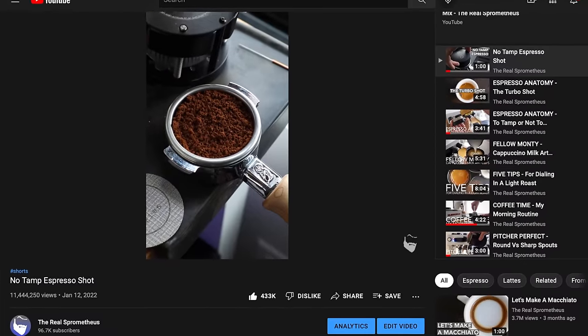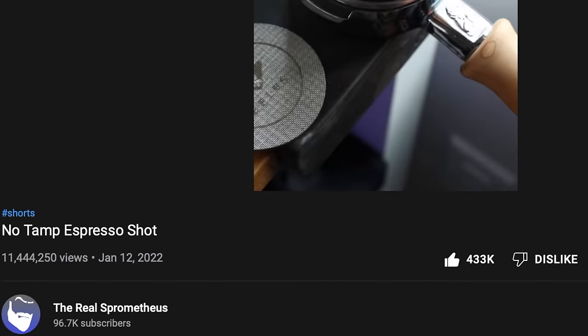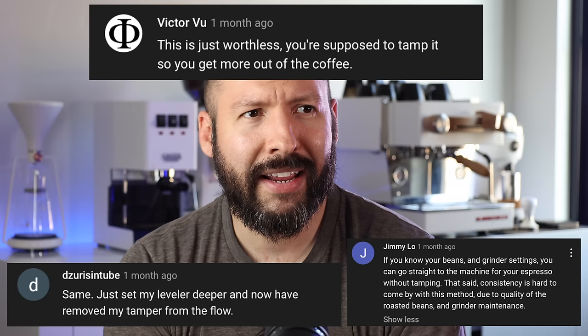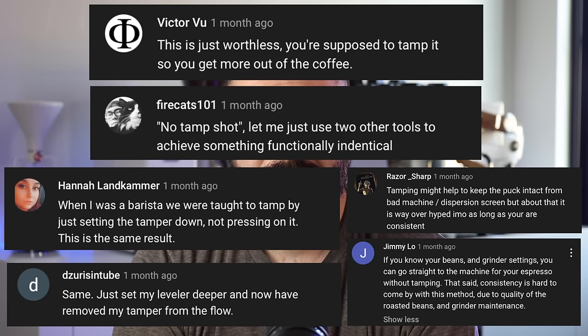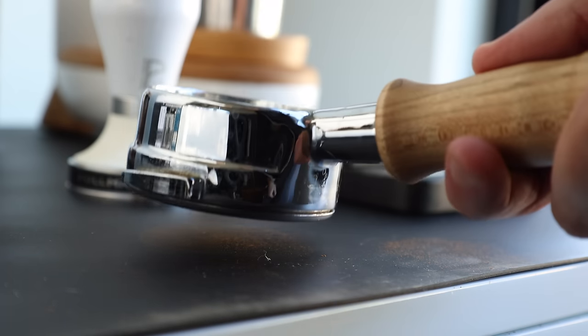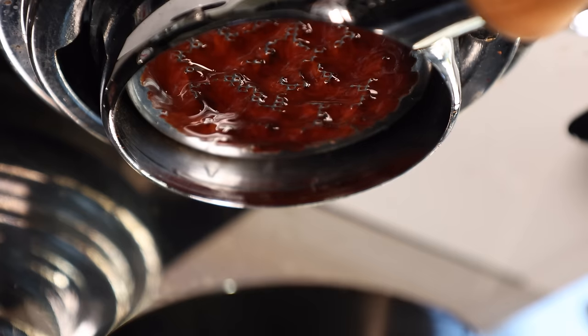In the world of espresso, there are very few things that a majority of baristas agree on as a necessity, but one of those things I thought we could agree on was tamping. But it became evident after a video short with a slightly triggering title racked up 11 million views that tamping and its value is still debatable. In general, tamping is the process of using a tool to apply pressure to your espresso grinds, creating a denser puck, which results in more water resistance, and ideally an even controlled flow of water from top to bottom.